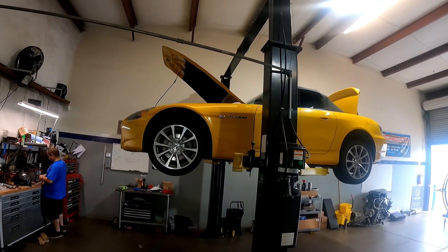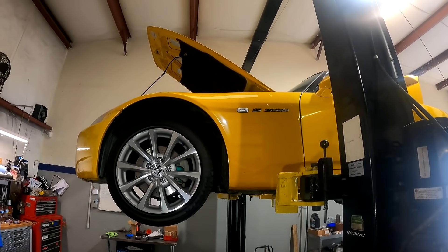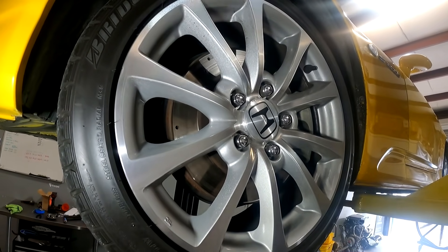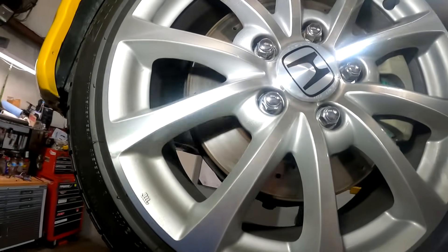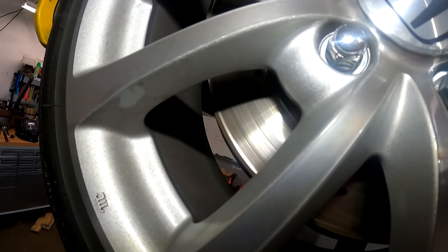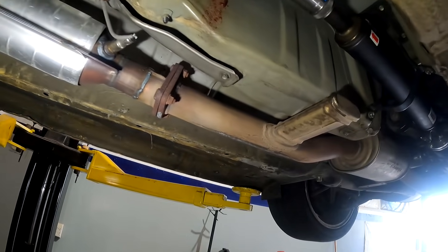We have a 2006 S2000 here. A few interesting things we found: first off, it has a 2005 motor, so it's being converted to the 2006 spec. We're doing a visual inspection - we have to advise the customer on what we see since we're doing a build on this car. The brakes are pretty trashed; you can see how bad the step is on those rotors, and the same on the back.